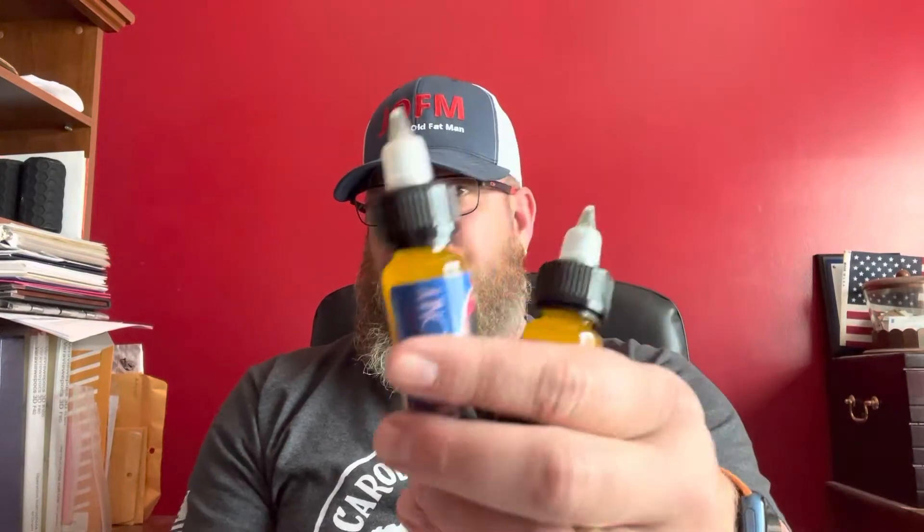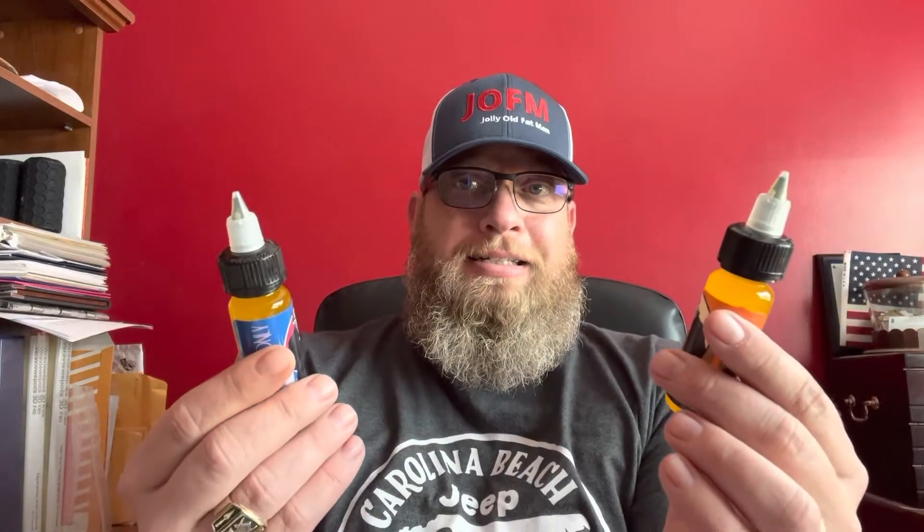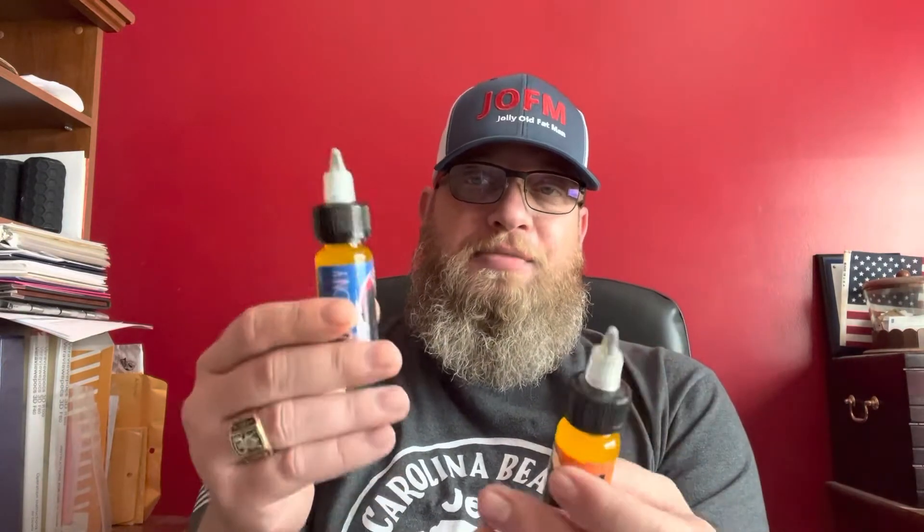These are mystery scents. You don't really know what you're going to get until you get it, which is kind of cool because now I'm kind of excited every month I get a box in the mail from the Jolly Old Fat Man. It's only for us members — nobody else gets this — and special scents that he's created.